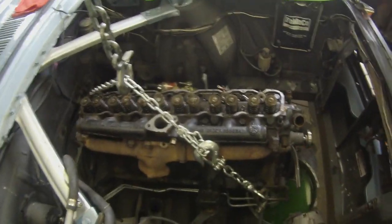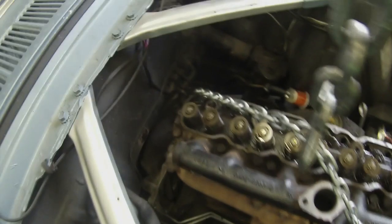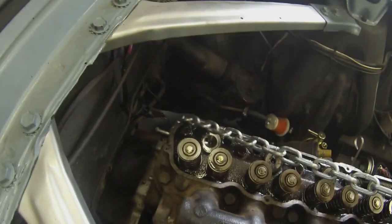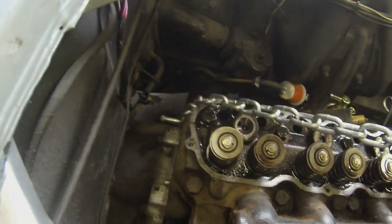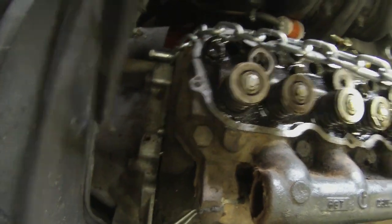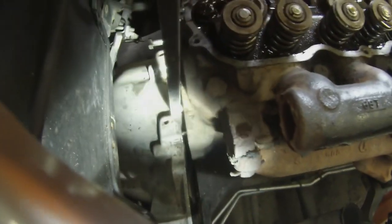By now the transmission kind of starts to separate; however, sometimes it needs a little bit of help. You can see the bell housing has started to separate — we're just going to try and help it along.